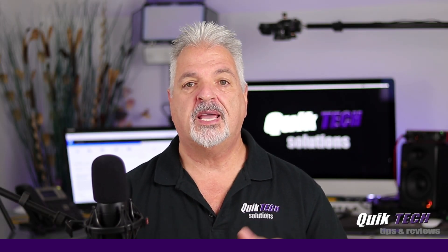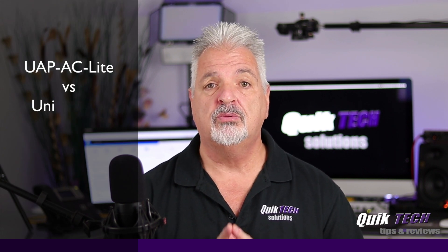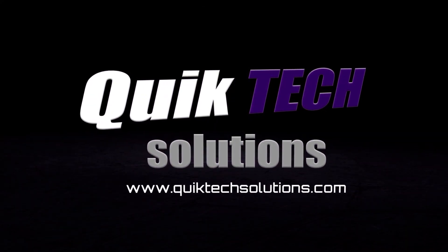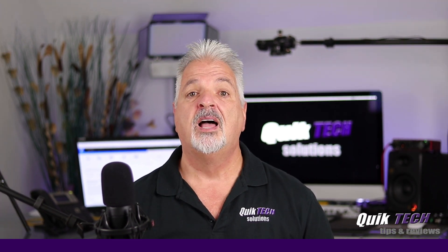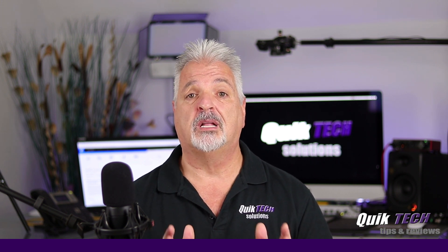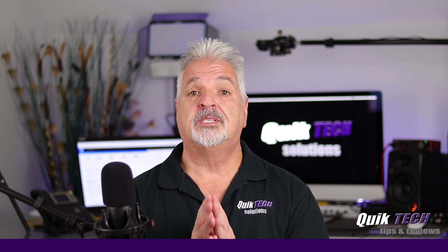Welcome to the channel. My name is Tony and today we are going to do a comparison of the UAP-AC Light against the new UniFi 6 Light access point. If this is your first time here, please subscribe to the channel and hit that little bell so you know when I release new content. In the interest of full disclosure, this item was purchased with our own funds — actually, it was a Christmas gift from my lovely wife, Lisa.